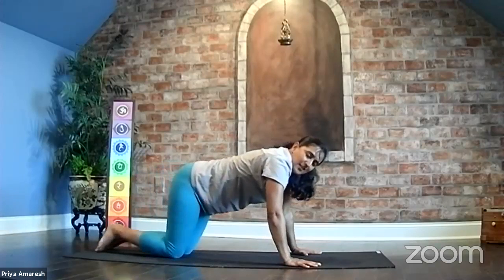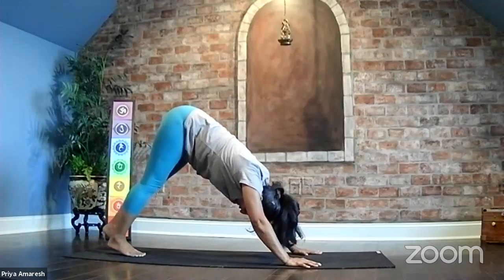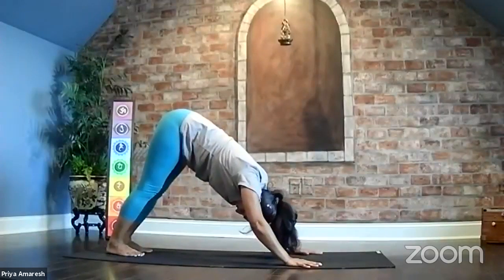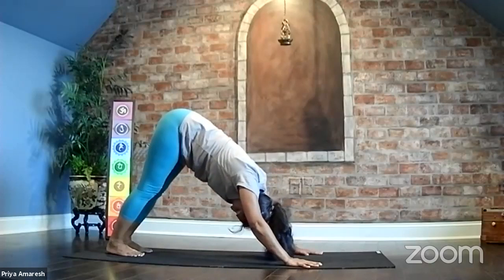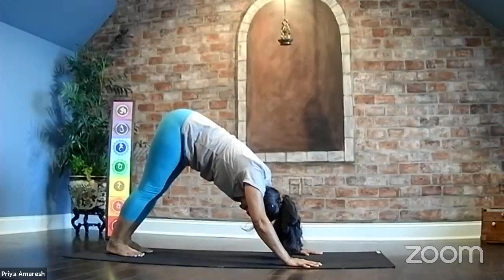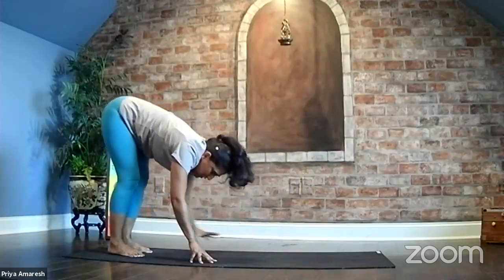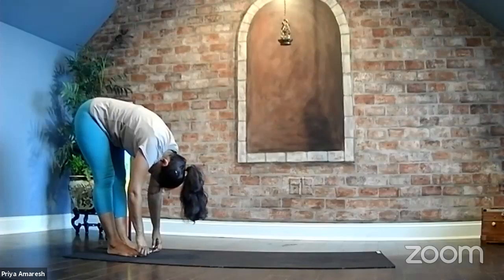Adho Mukhasvanasana — bring yourself to a downward facing dog. Knees lifted, hips lifted. Walk your feet forward one step and then press into your heels, press into your hands. Space out your fingers so they're nice and wide and you have good stability in the arms. Hang right here for just a couple of breaths, observe the sensations in the body. Breathe in one, breathe out. Breathe in two, breathe out. Breathe in three, exhale. Walk your hands back towards your feet, coming to the back of your mat. Relax your head, your neck, your shoulders, upper back muscles relax.